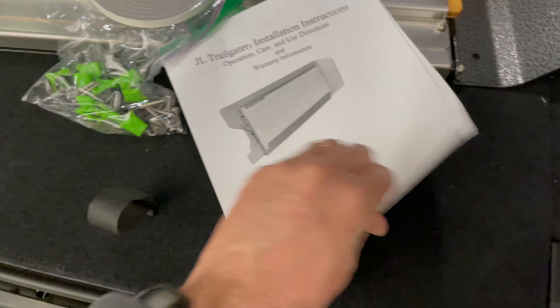Now we're going to install the foam insulating tape around the perimeter of the Trail Gator, keeping the foam tape close along the edge as shown in the instructions. I kept it right around an eighth of an inch inside the edge of the metal.